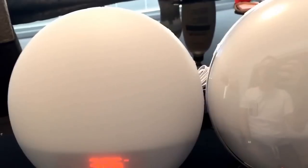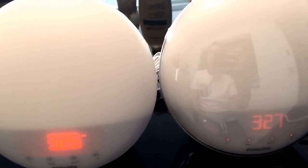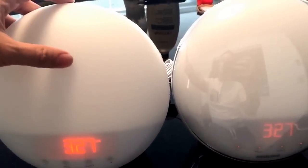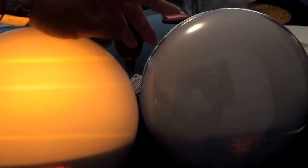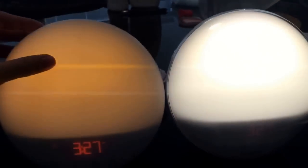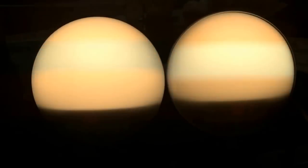This one is based on the lighting condition of your room. If it's bright, it will be brighter, and if it's really dim or there's no light in the room, this would be darker as well. Let's turn on the light for both of them. It's hard to see exactly the difference, so let's turn them both on high. Both at high look very similar.